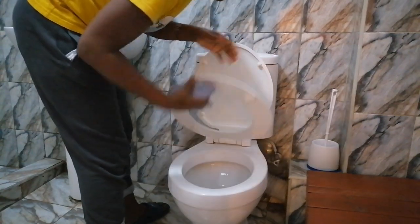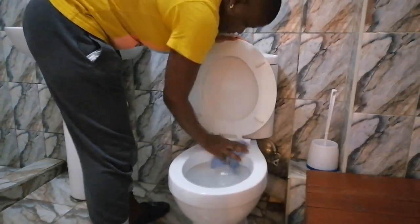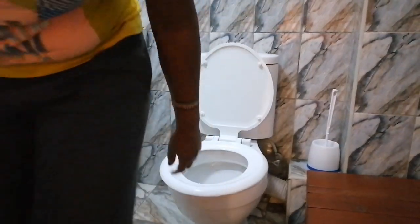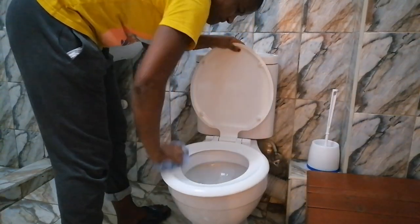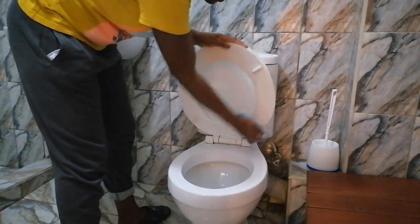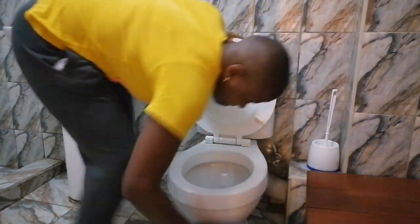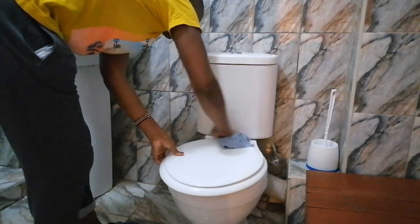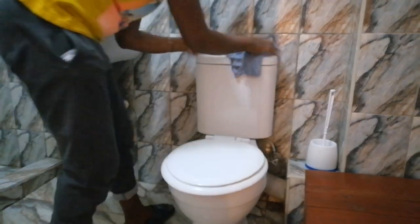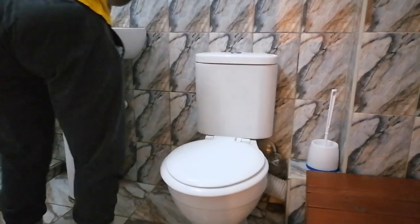I'm just going to wipe my toilet bowl really quick. When I'm doing thorough cleaning I usually wash it thoroughly before wiping it, but I'm just wiping it up really quick after washing the toilet bowl. That is basically what I do when I'm not deep cleaning — so this is not deep cleaning for me.